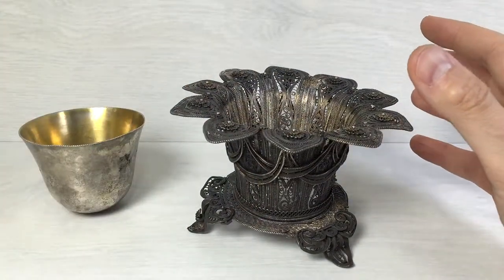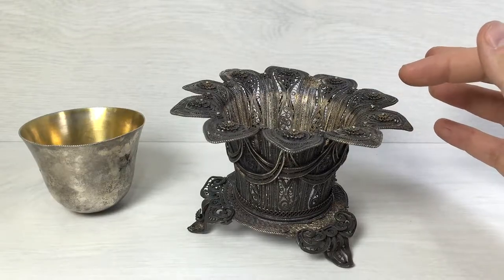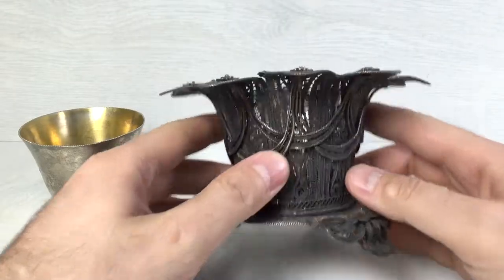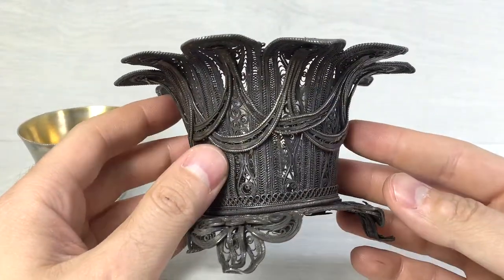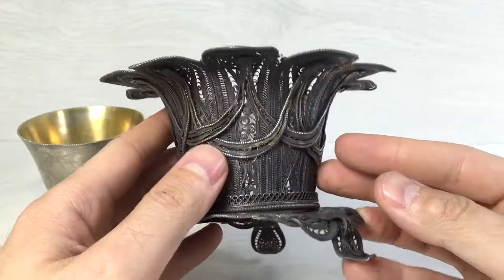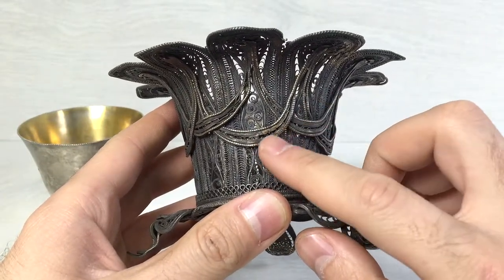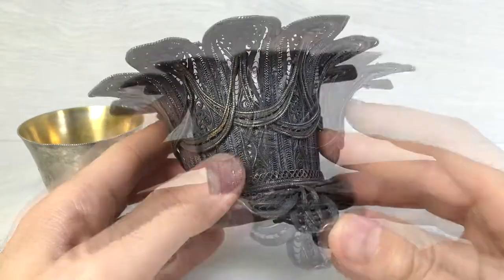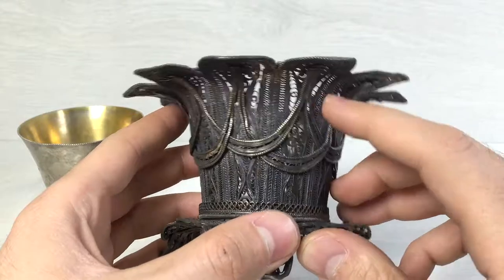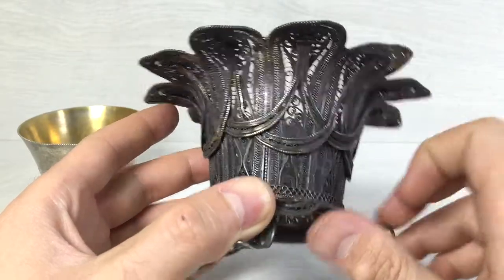Here you can see the great handwork. On some places you can see the remaining of mercury gilding. On most places this mercury gilding has shown some wear, but it is still there.